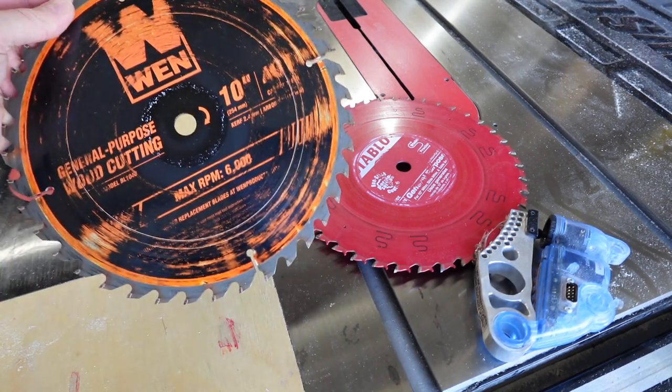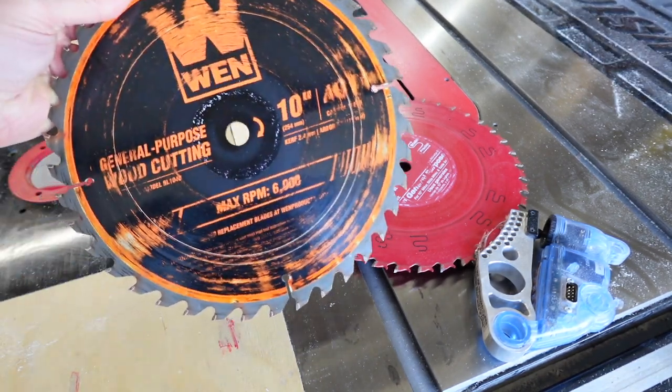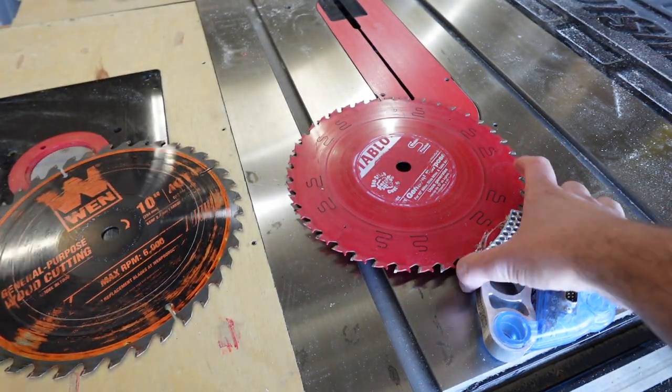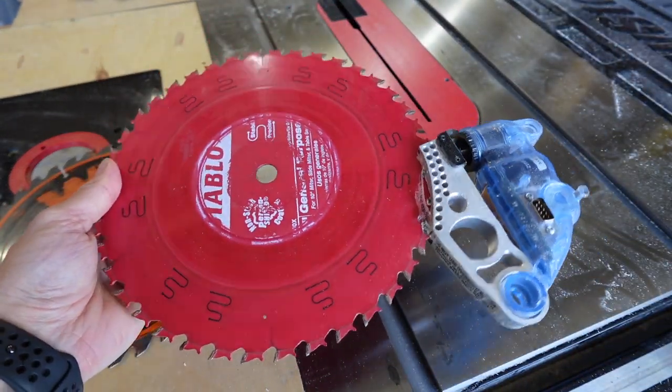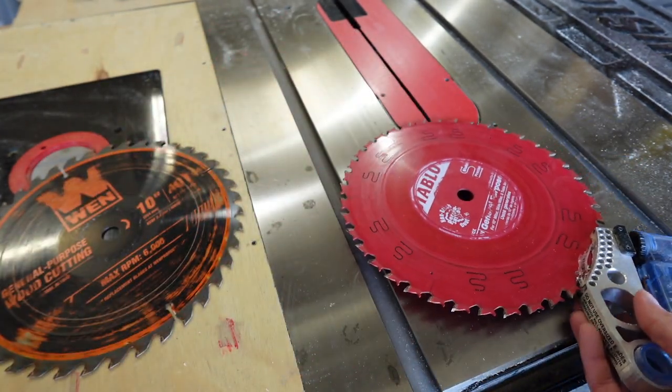The bad news is I ruined a blade and a 110 dollar SawStop cartridge. The good news is now I know my SawStop works and I didn't have to risk a finger to find that out. And I found a good blade for around 10 bucks. I'll put a link to this WEN blade in the description.